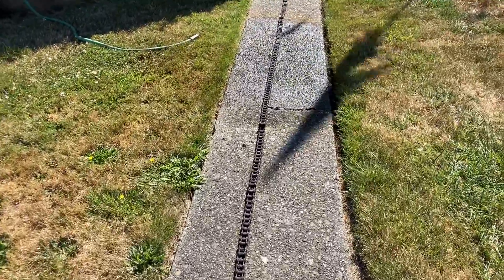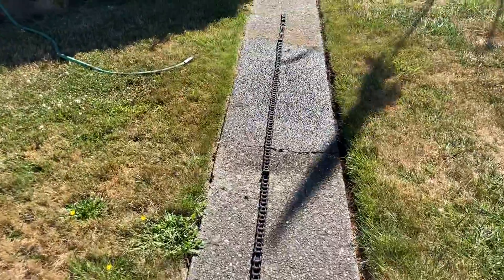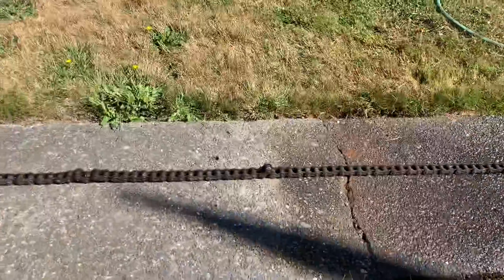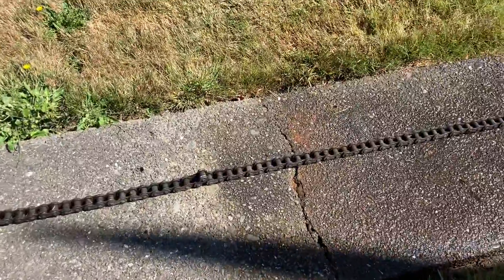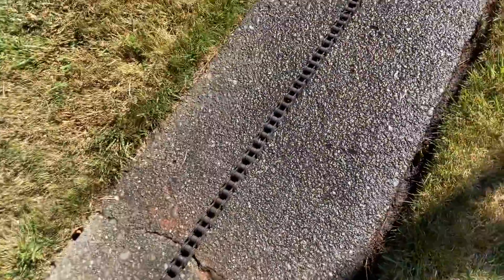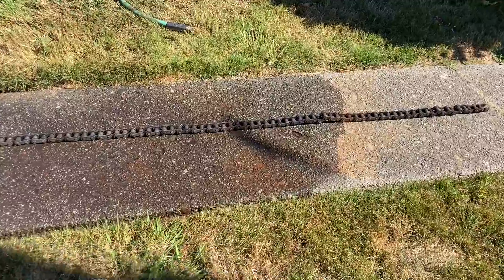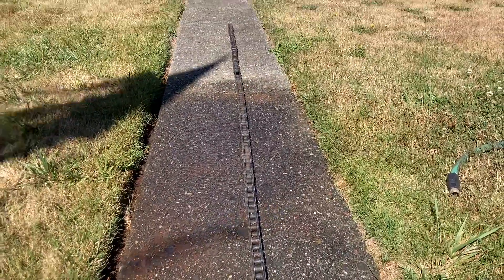Morning everybody. The chain still has a few tight links in it — you can see them standing up. I tried stepping on the ones that are standing and they don't flop down. I did throw the chain around a bunch here — watch, you can see it. Try the camera this way. I'm gonna take one hand and just kind of jerk the chain in the air.